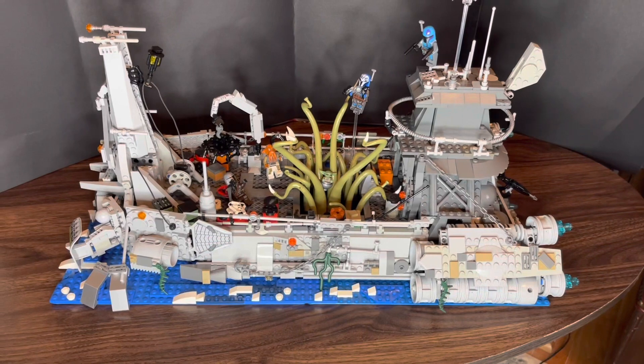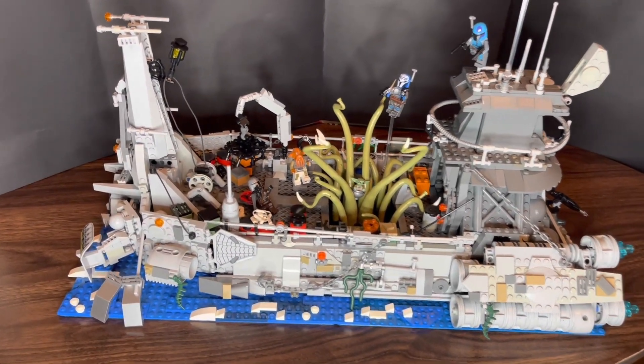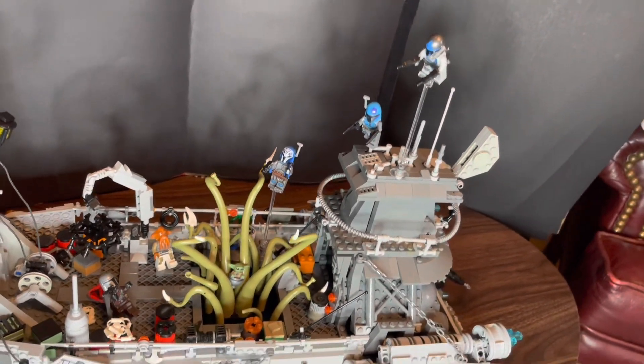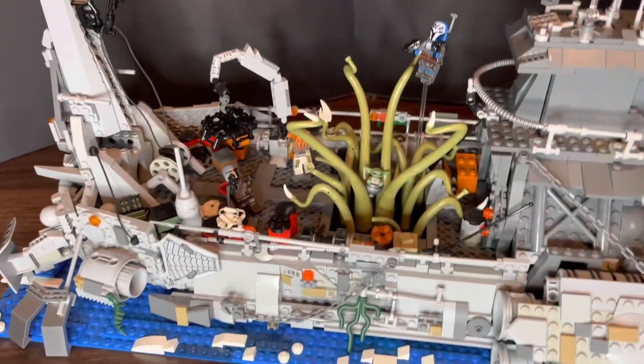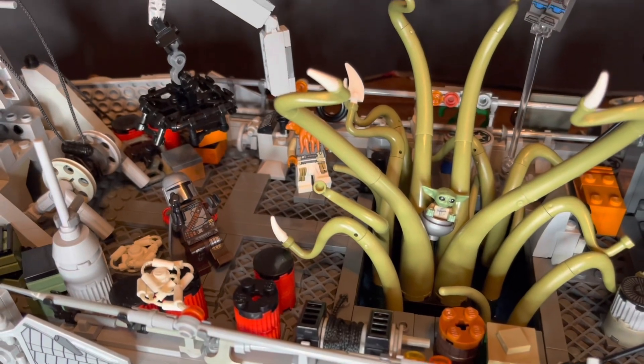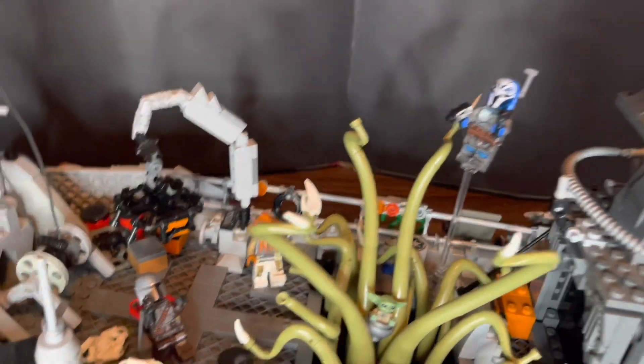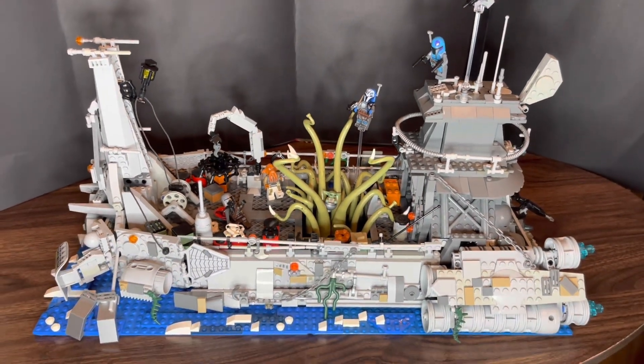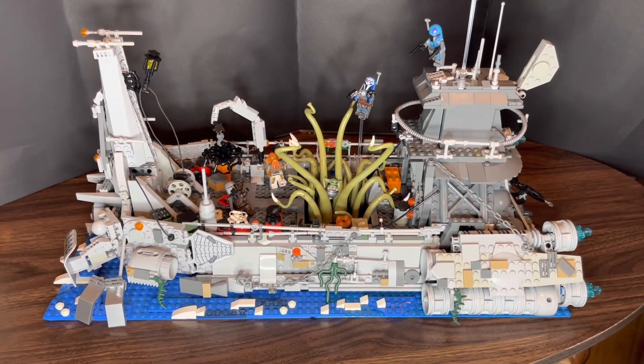Looks very cool. Here is my version of the boat. As you can see, Mando there facing off against the Quarren and that big huge squid thing that's trying to eat Grogu in his little pod there. I tried to be as detailed as possible here with this boat structure. I just watched that clip over and over again just to try to make it as pristine as possible. As you can see, this is it in its full entirety.